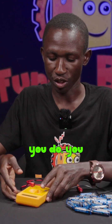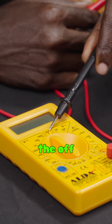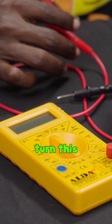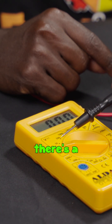The first thing you do, you need to turn it on. Right now it is off — you see this pointer is pointing to the off mark. Now if we want to measure the voltage, you're going to turn this pointer to face the region of V. You can see that there is a...